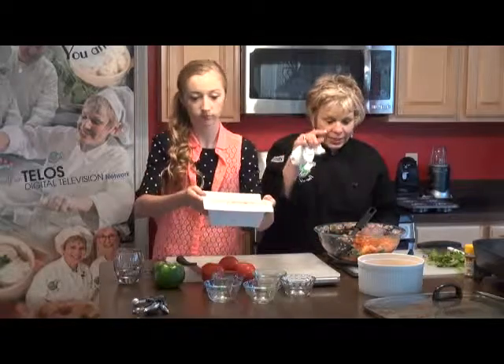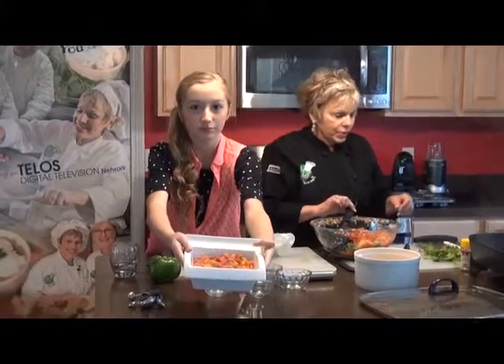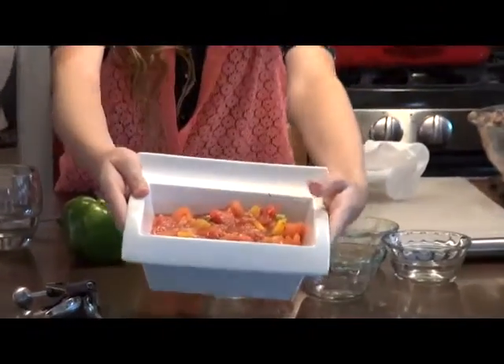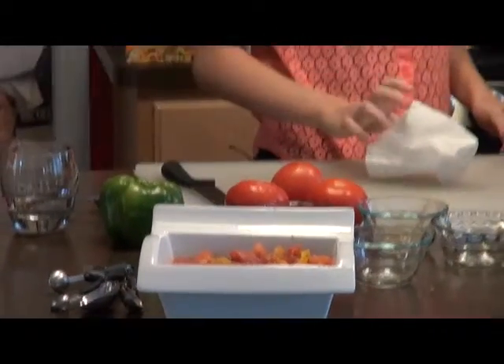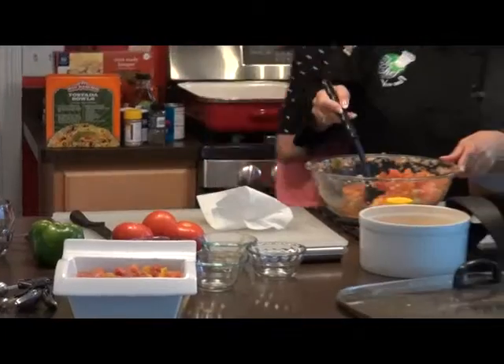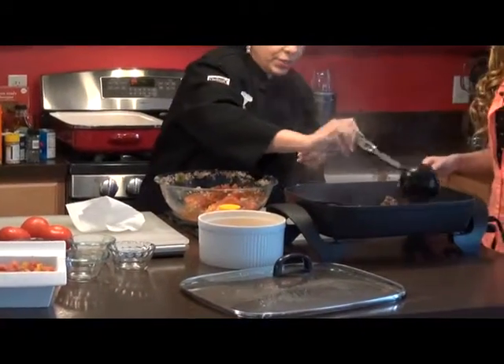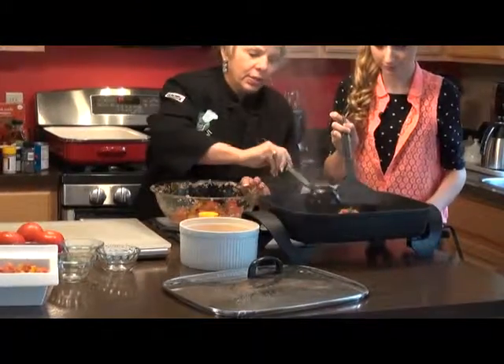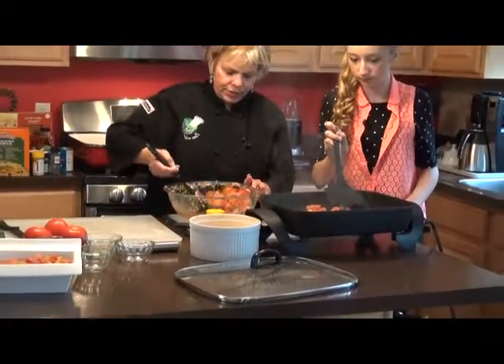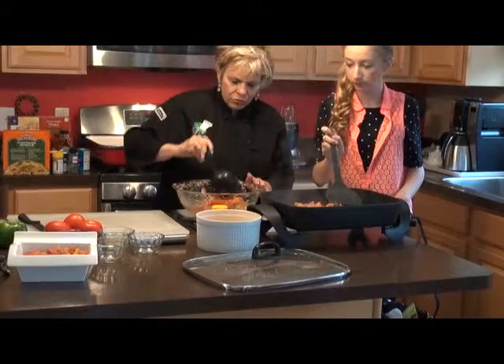Put that over there so he can see it. And then what we're going to do is, we're going to add this to our mixture of beef. And then I need you to take the spatula — we're going to add her wonderful salsa to this, and then we're going to cook it up, Kelsey. And it's going to turn out really cool.